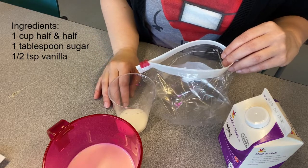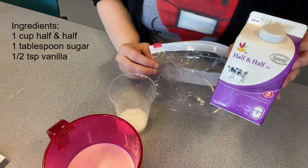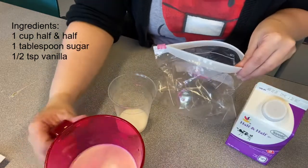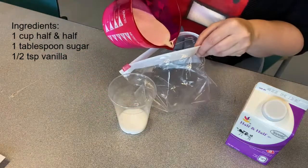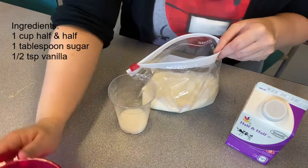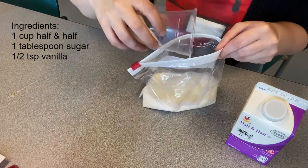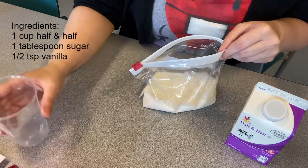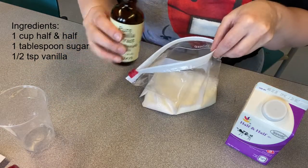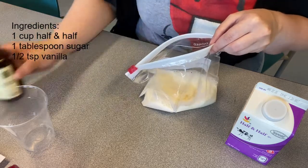The first thing we need to do is measure out our ingredients. We have half and half here — you could use milk, but it won't come out as creamy. We have one cup of half and half. We're just going to pour that right into our quart sized baggie. We're going to add two tablespoons of sugar — I've already measured that out — and a half of a teaspoon of vanilla extract. We're just going to splash a little bit in there.